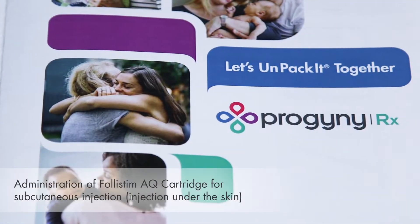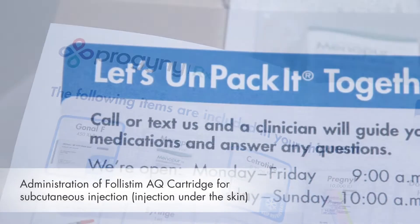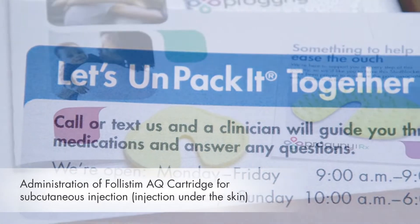Welcome to the Progeny Rx Medication Administration video series. My name is Hannah. I'm a nurse at VFP Pharmacy, a Progeny Rx Pharmacy partner.